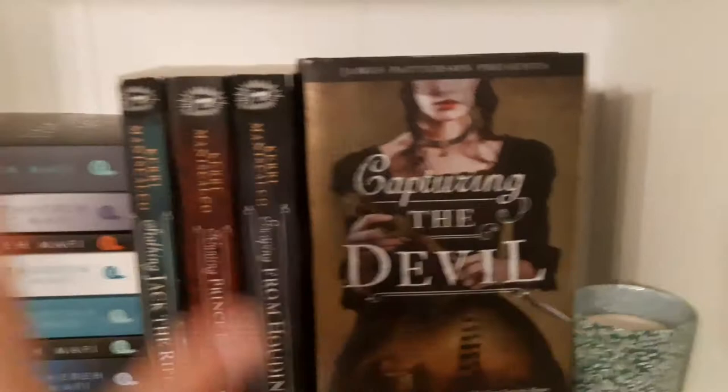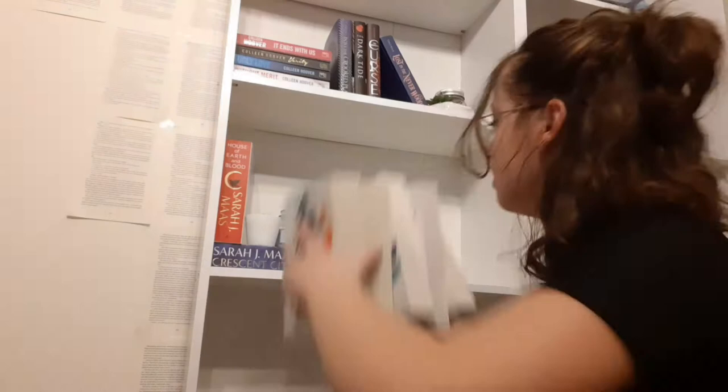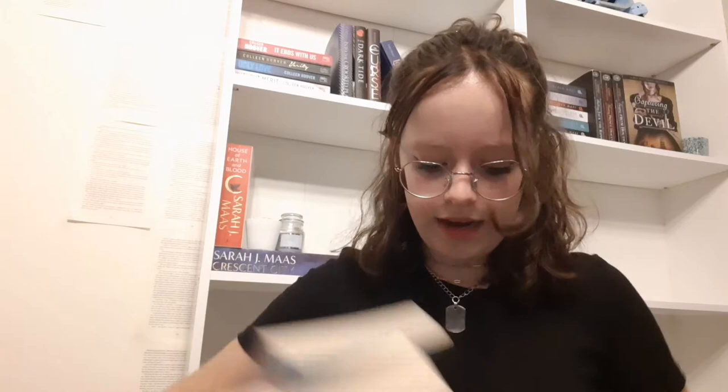I'm starting my Sarah J. Maas section. I have the Throne of Glass series — I haven't finished it yet, still have to read two books. The last book I read was 'Empire of Storms' and I didn't really enjoy it, which is disappointing. The damages on the shelves are right where I'm putting the books. I found the ACOTAR series — a little bit of information: the first two books were five stars, then it became a three-star read with too much war, and the novella was a disappointment. Putting them right here — it fits exactly!